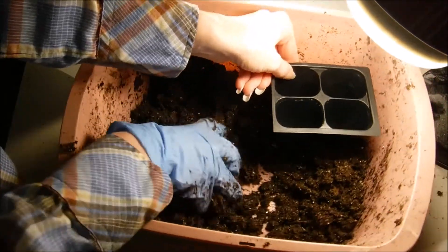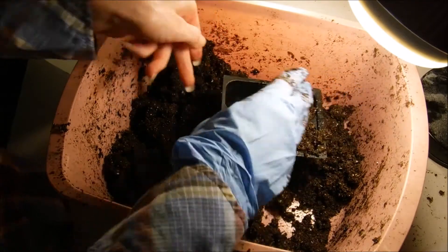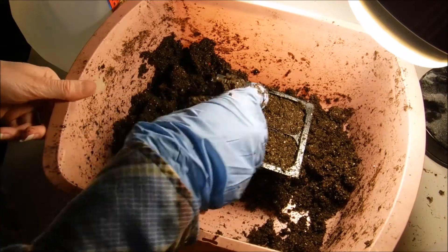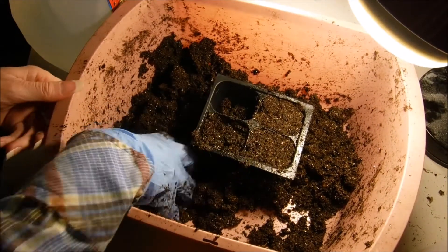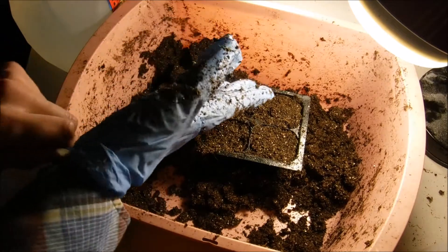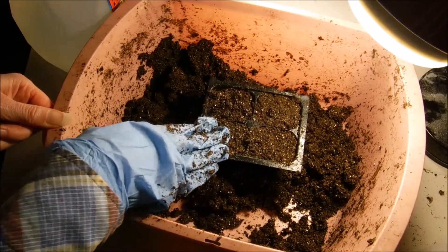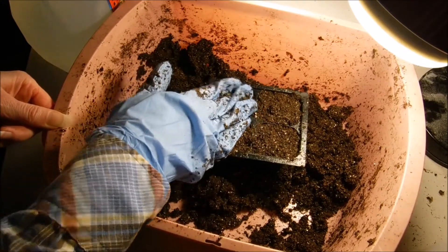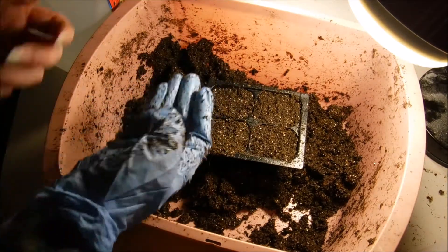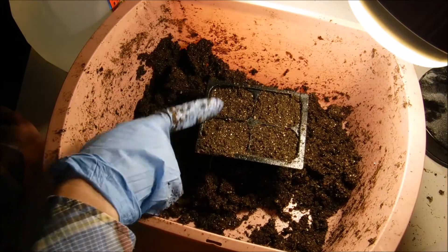I'm using a four-pack here and I just stuff the mix in. If it still seems a little dry after packing the soil in, I'll take a container filled with warm water and sit it in to soak it up that way — that does seem to work. I just don't have any luck taking it dry and trying to get it to soak up. I've tried many times and this is what works for me.